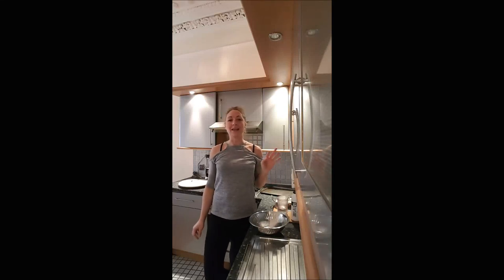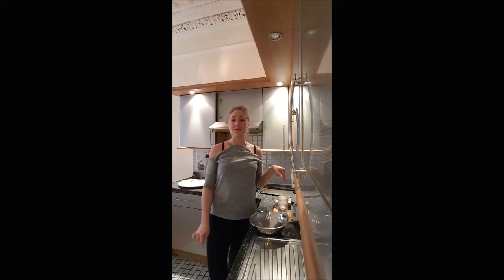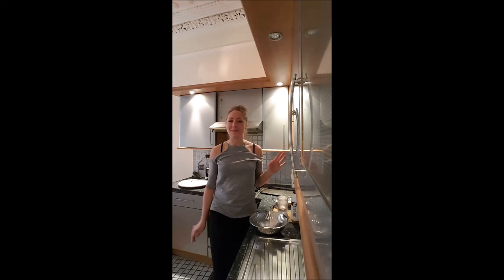Hi everybody! Today we are cooking a proper French baguette, which is absolutely hyper easy to realize. If you enjoy this recipe, please subscribe to my YouTube channel.